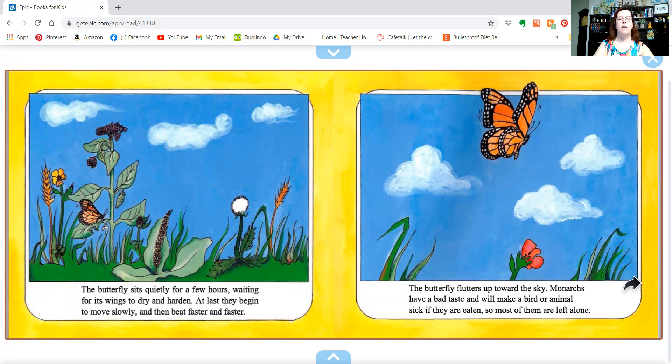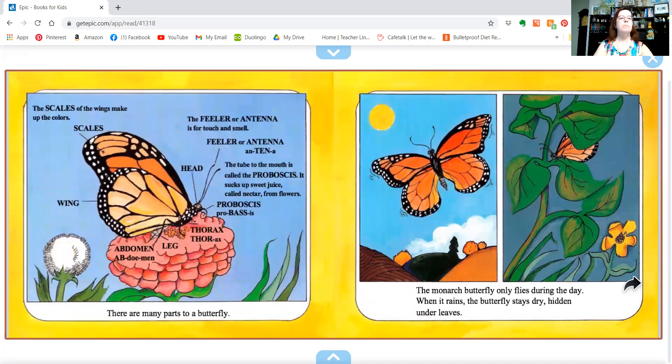Monarchs have a bad taste and will make a bird or animal sick if they're eaten, so most of them are left alone. The scales of the wings make up the colors — you can see the orange and the black. And then there's the feeler or antenna, where it touches and feels things. The tube to the mouth is called the proboscis, which sucks up the sweet juice called nectar.